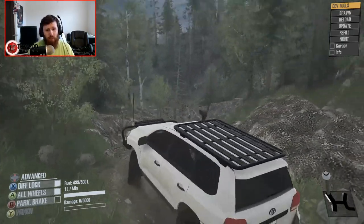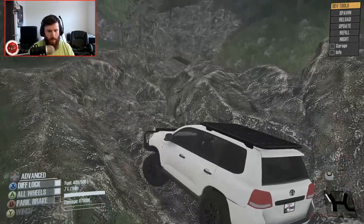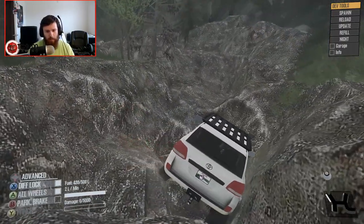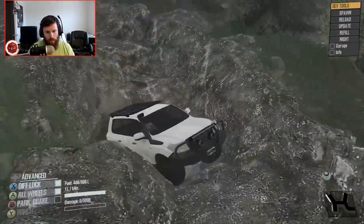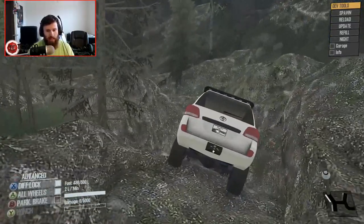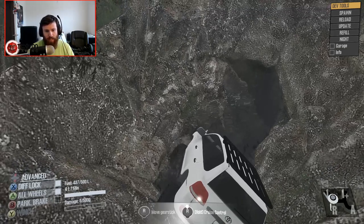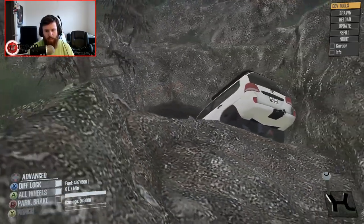I have absolutely no idea what I'm getting myself into or if I'm going in over my head with this vehicle - which I probably am for this map. This thing is probably not equipped for this, but I've thrown it into the deep end and I just want to see what it can do. Already we're not doing too badly. Whoa! Oh, she's still running? That's a big deal - the fact that I sent it in at that crazy of an angle and it's still running.